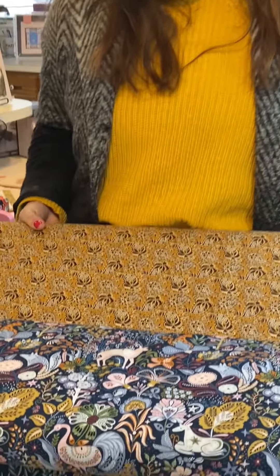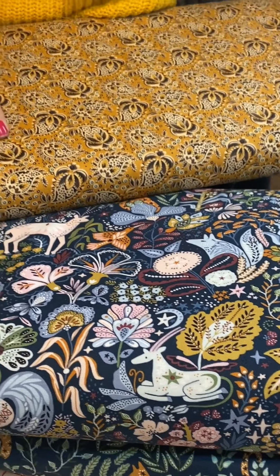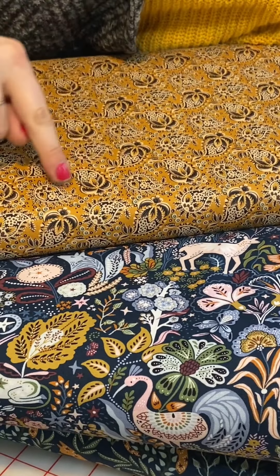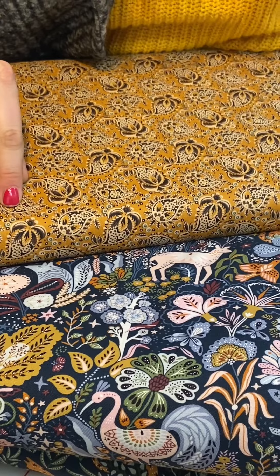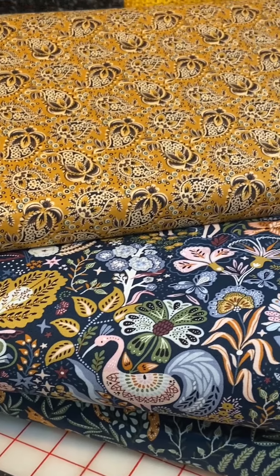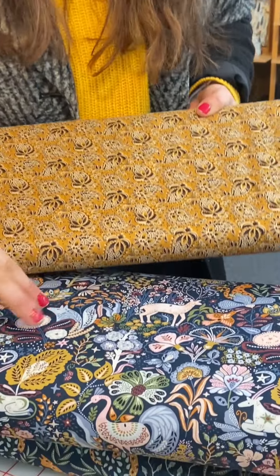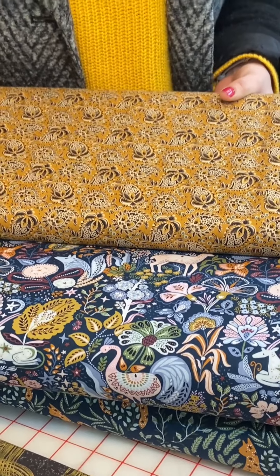Oh my gosh, look at how perfect this is — a match made in heaven! We have this paisley with all of this really detailed botanical leaves and flower motifs. It's like they were inspired by each other. When you buy a whole collection of fabric you never get this kind of yummy, artistic texture difference. You're also seeing a change in scale — a large print paired with a small print.